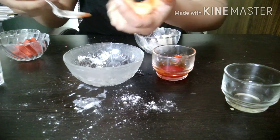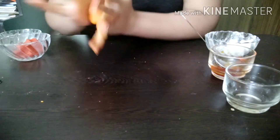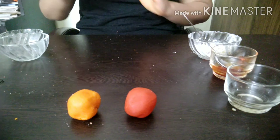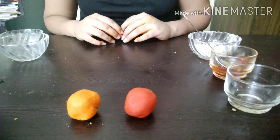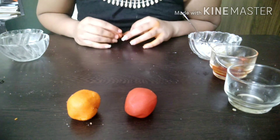Now add this food gel to your dough. After playing with it for two to three minutes, our clay will be ready. Now our both clays are ready — how beautiful are they looking! So make your clay also and have fun.